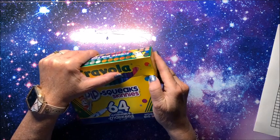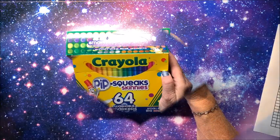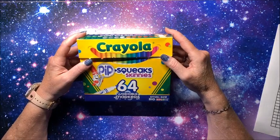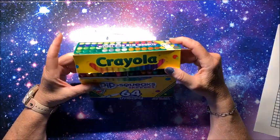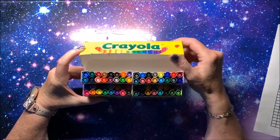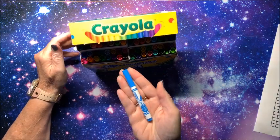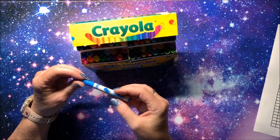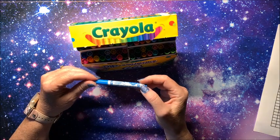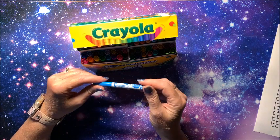Okay, an adult cannot open a children's box! That was a bugger of a box to open. Look at these pretty colors — this is what they look like. They are little beauties. Now they do have regular Pipsqueaks which are much bigger around and great for kids to hold. These are the Pipsqueaks Skinnies, so I think they would be easier for us to color with.